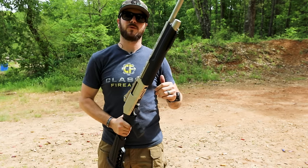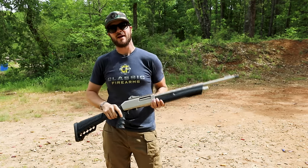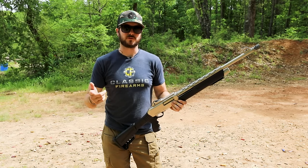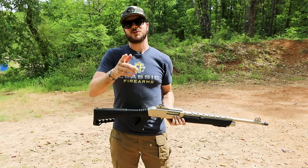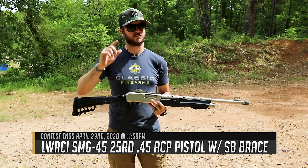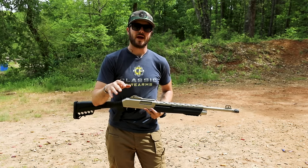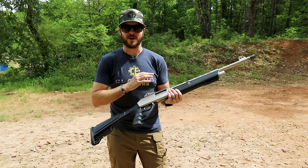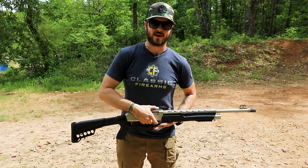The last thing I want to talk about is our current giveaway. If you're looking for something chambered in 45 ACP, made by LWRCI - Land Warfare Research Corporation - with an MSRP of about $3,000 but free for you guys, check out the SMG 45. It comes with two 25-round mags, Bushnell Pro sights, and the SB Tactical brace. Go check out our Dickinson XX3 defense pump shotguns, and we'll wrap it up there. Thanks guys, stay clean, wash your hands, and hope to see you at classicfirearms.com.